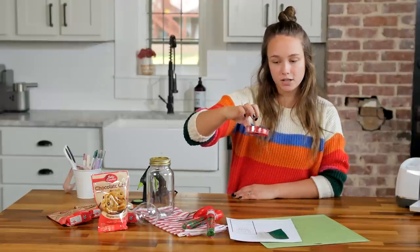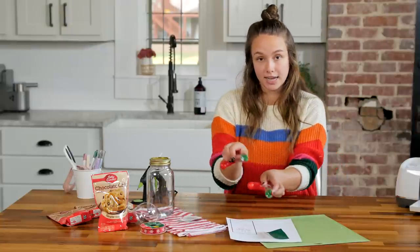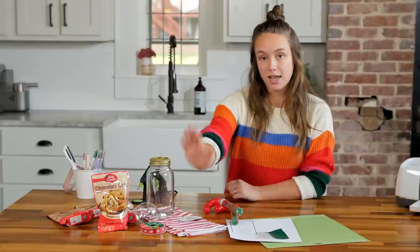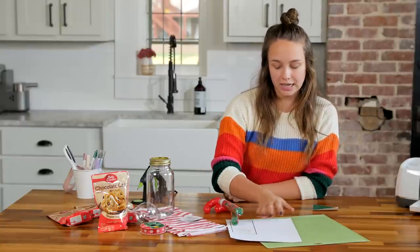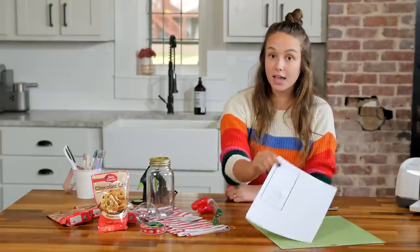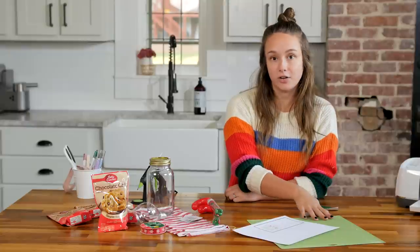You'll need this ribbon found at Dollar Tree — it has some snowflakes on it. I have two candy canes full of Christmas M&Ms, a dish towel. I have some vinyl in green and I have already printed, but not yet cut, a print and cut tag. That's on cardstock and you'll need a Cricut mat.